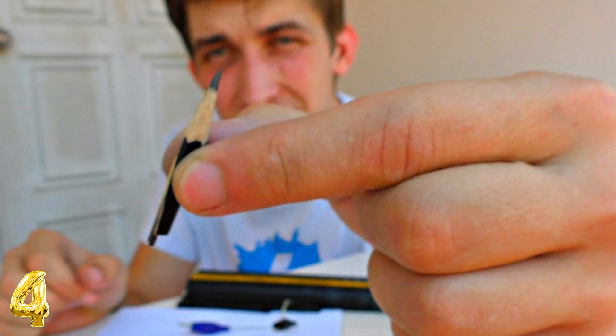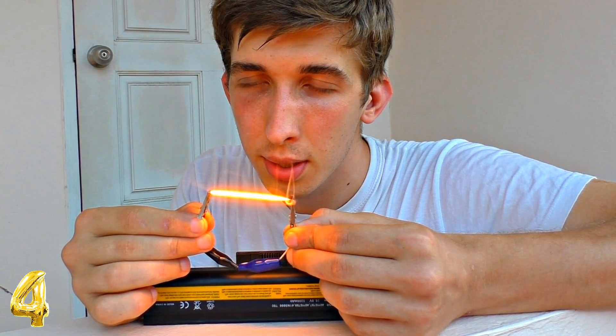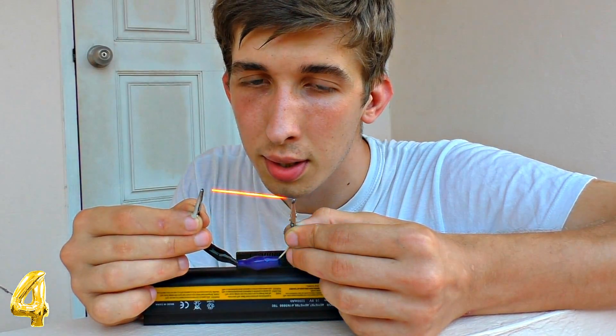Number 4: a lamp made from a pencil. If you take the lead out of your pencil and connect wires to it, you will get a lamp. Despite the fact that the scheme is pretty simple, it shines brightly.